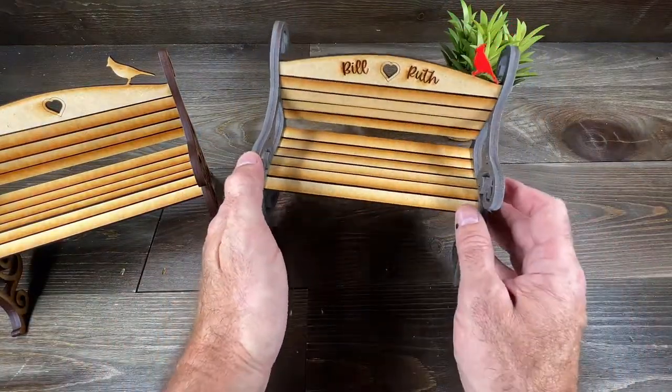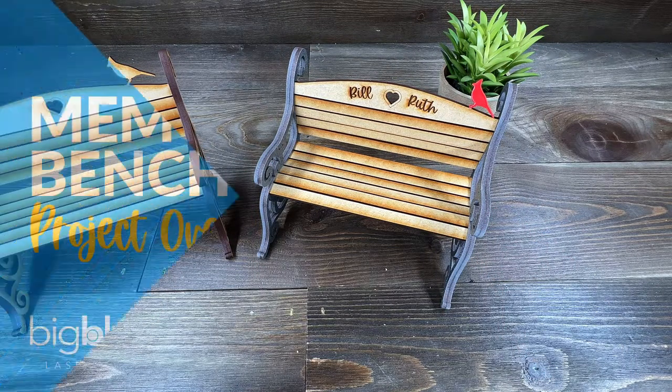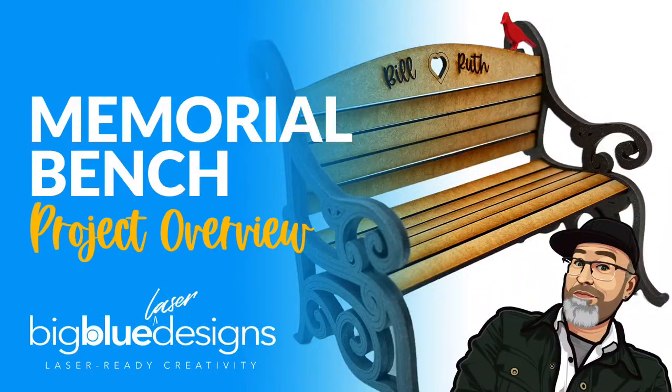It could end up looking a lot like this. I hope you guys enjoy this — I'd love to see what you guys make. Let me know if you have any questions, but until then we'll see you in the next one.